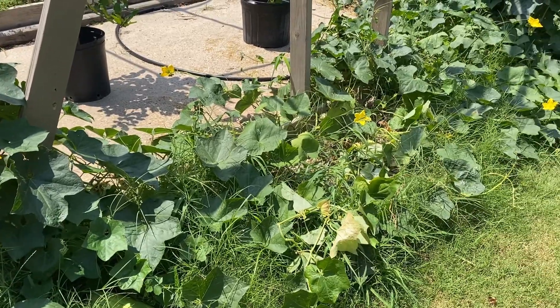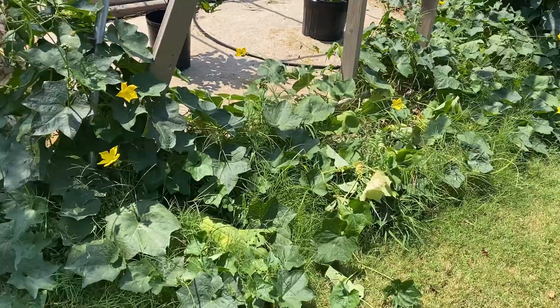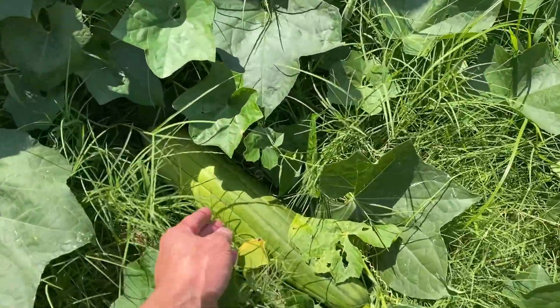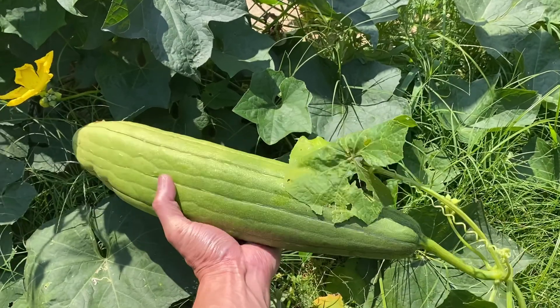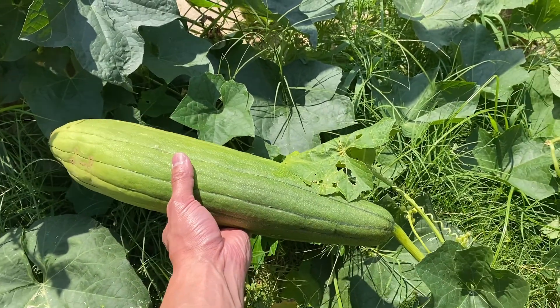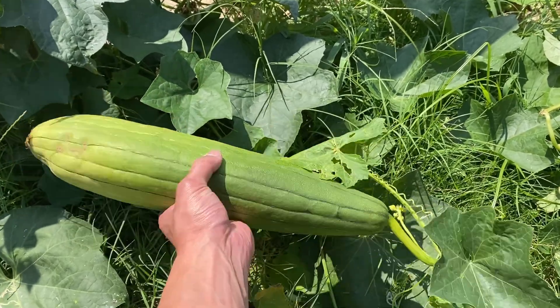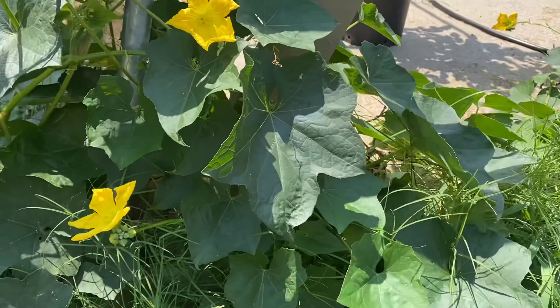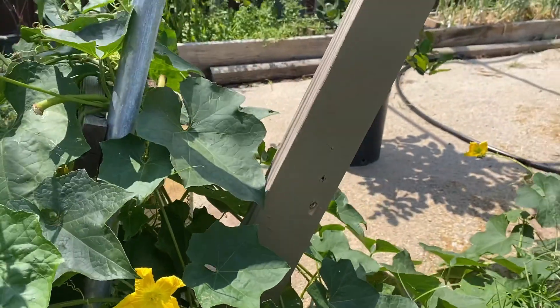By the way, if you're wondering what these vines are, these are loofah gourds. I actually didn't plant them — I just dropped a bunch of seeds and they started growing by themselves, so I continued to water them. I've already harvested probably at least 20 of these. They grow so fast, take a lot of water, and have pretty nice flowers too.